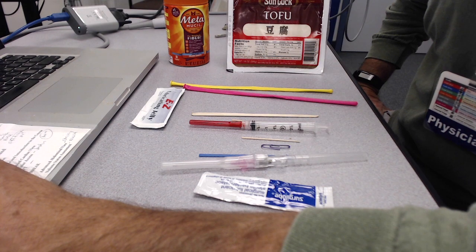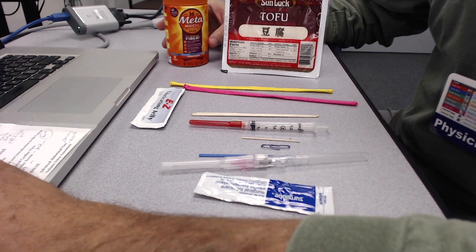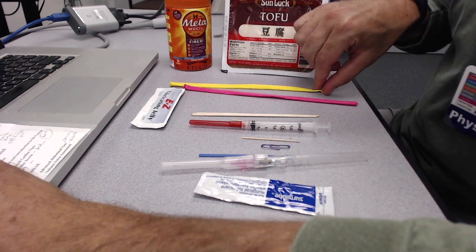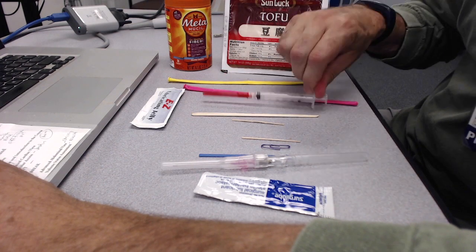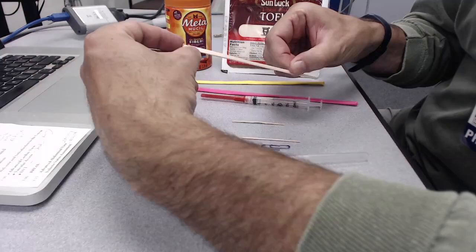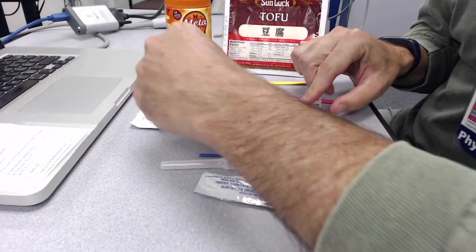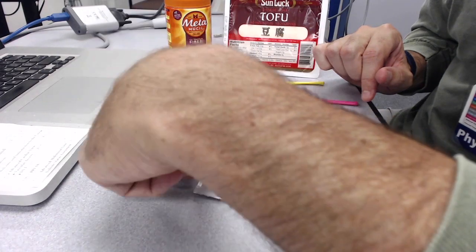Here's some of the supplies you're going to need. Just pick up some extra firm tofu, also some psyllium fiber or Metamucil, some long balloons, and a syringe from the hospital. You need a blunted stick to push the balloons through the tofu — I just used a tongue depressor — and then a toothpick or a paper clip to use as a foreign body.